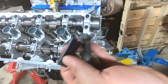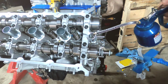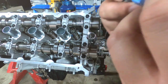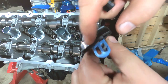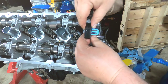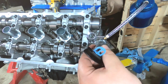Your new tensioner gets a little bit of oil. That lip right there always goes to the front of the engine — stick that in there. Put a little dab of oil on that o-ring real quick.